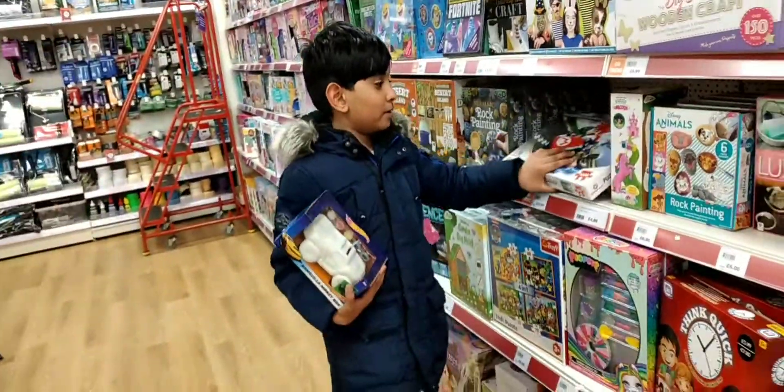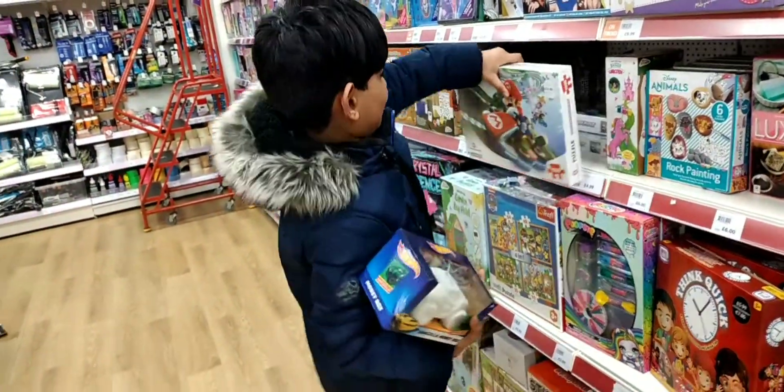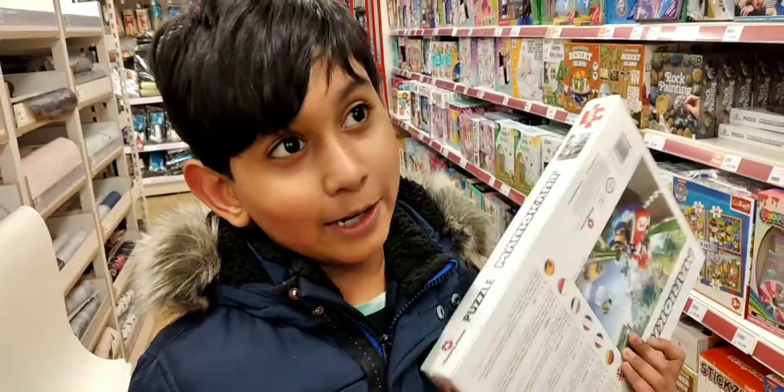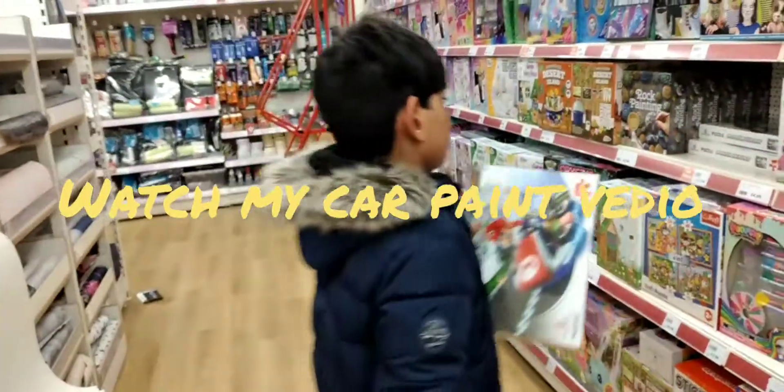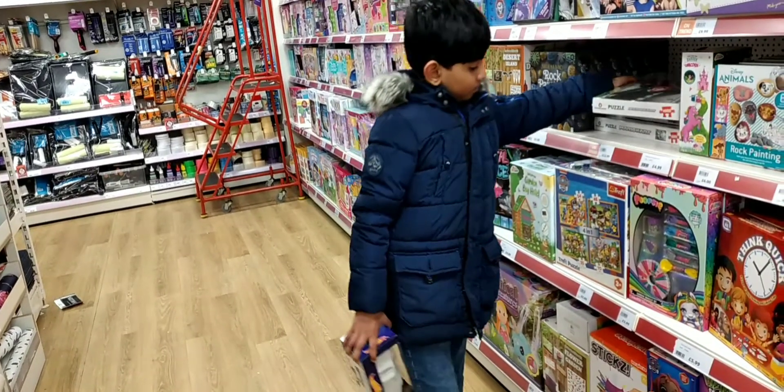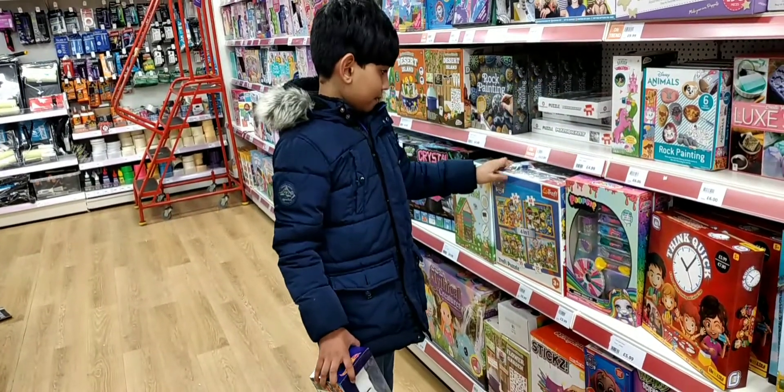And something even harder — can you see this? A number puzzle. It's a thousand-piece puzzle! Is that going to be hard, guys? That's going to be so hard. Let's put it back — I don't know how to put it back. Oh wow, another puzzle!